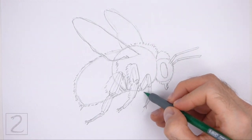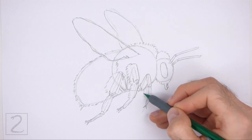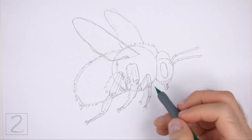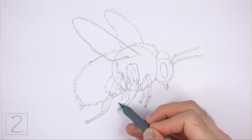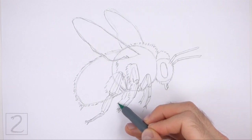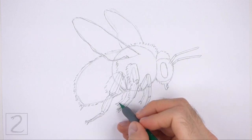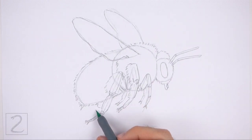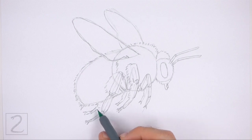Under the body, to the left of the front leg, draw the visible part of the front leg that's on the other side of the body. Use the front leg as a template to draw this leg but make it smaller. Farther to the left, draw the visible portion of the other middle leg the same way — use the first middle leg as a template but make this leg smaller too. On the far left side, draw the last leg the same way, drawing this shape smaller than the first hind leg.